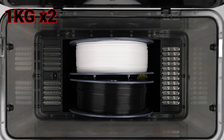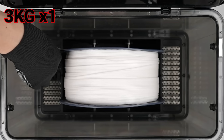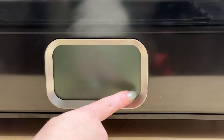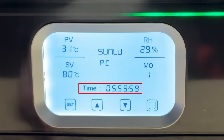This dryer is designed for two 1kg or 2kg spools, but it can also accommodate one 3kg spool. The tray can be used for annealing your 3D printed parts. The box is ready to use — just connect the power cord. The display shows the current temperature, current humidity, target temperature, heating time, filament type, and mode.